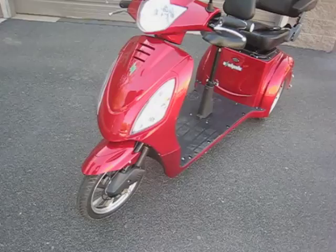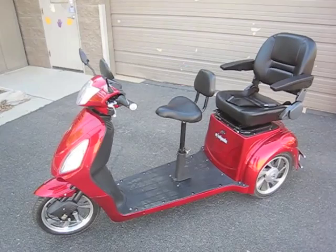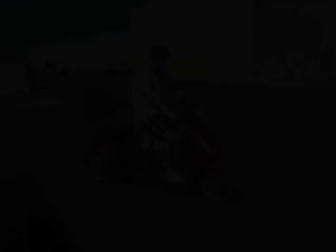So that pretty much covers the two-passenger scooter. It's one of the first two-passenger scooters on the market. The scooter can be found at our website and purchased at www.electricwheelsstore.com.